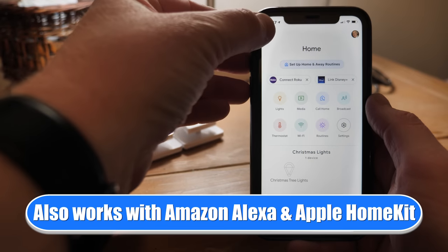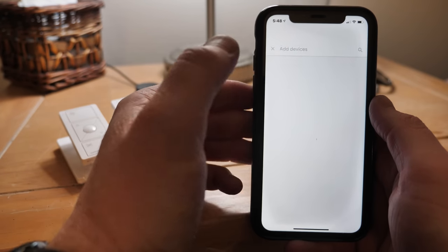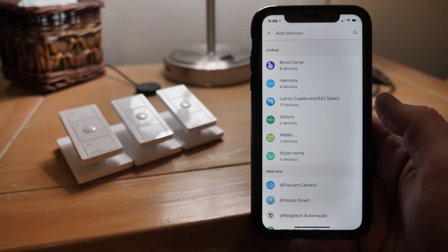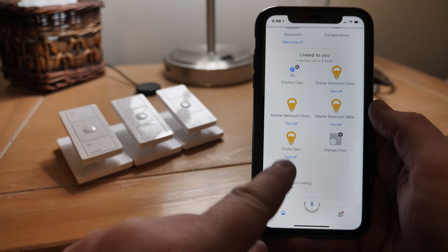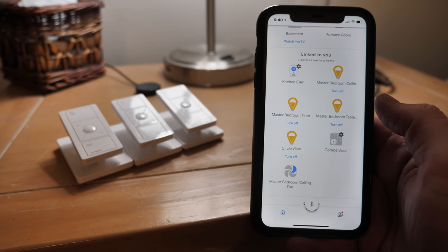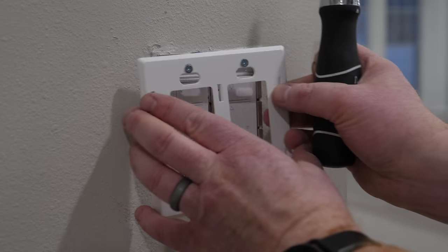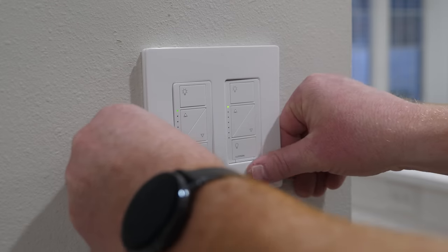Now we're going to link all of our devices in the Google Home app. Select the plus, Set up Device, Works with Google, then find Lutron and link it. Once you've done that, all the devices will show up at the bottom and you can tap on them to add them into a room and into your home. After checking that all switches have power, I'm adding the wall plates — I really like the look of these screwless Lutron wall plates.